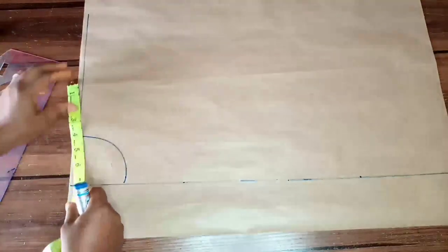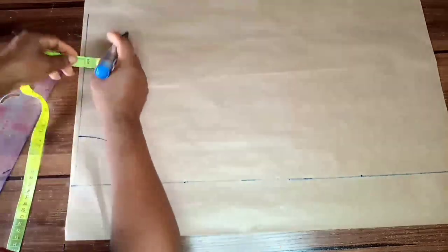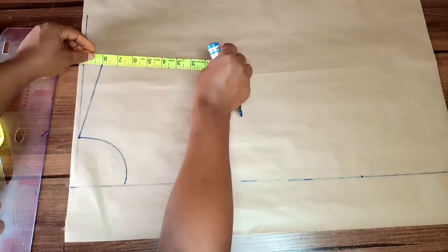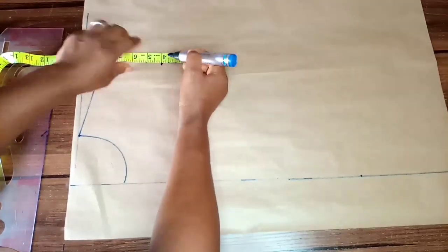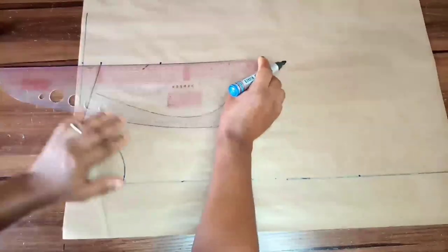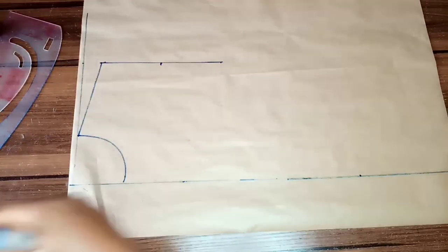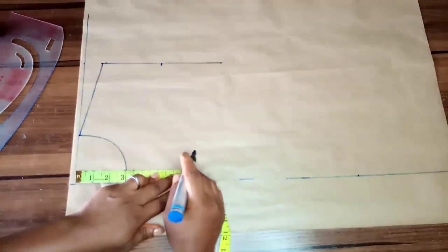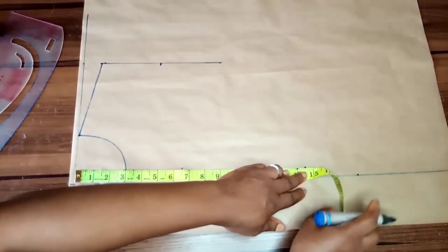I'm placing half of my shoulder measurement at eight inches and going down with one inch for my shoulder slant. Then from my shoulder slant I am taking down exactly half of my shoulder measurement. Because I'm making a princess bust here, I'm marking the midpoint of that line. I'll go back to mark the vertical dimensions of the upper bust, the bust point, the under bust, and the half length.